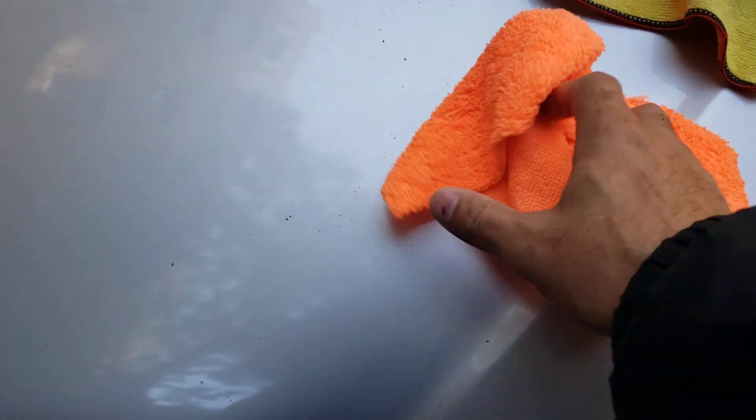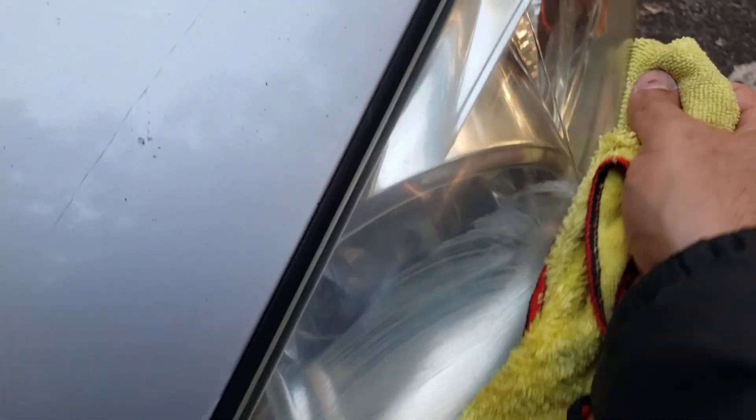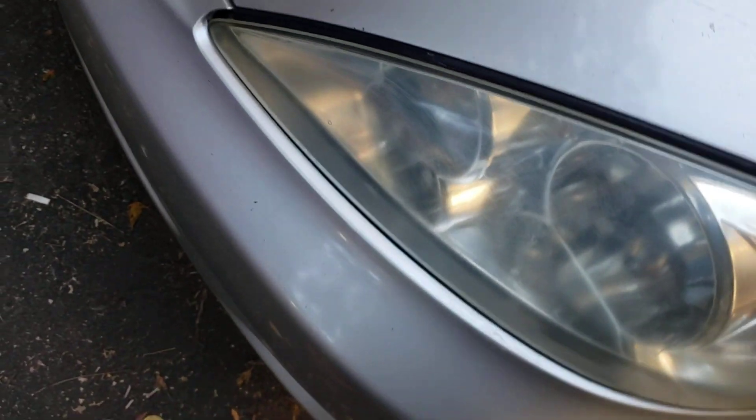I have another towel, a better one here. So I'm gonna add another coat. Also, if you have a buffing machine, this would be better with a machine.